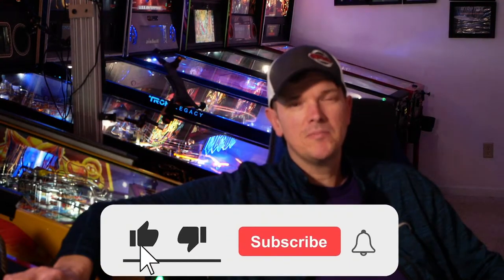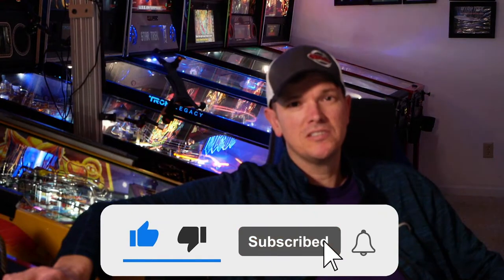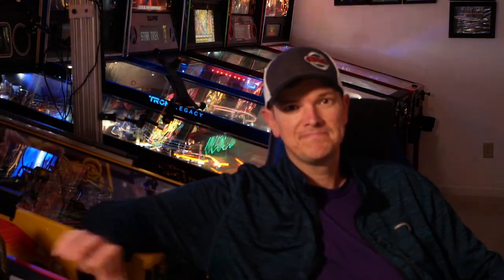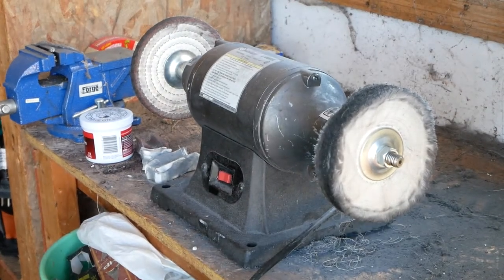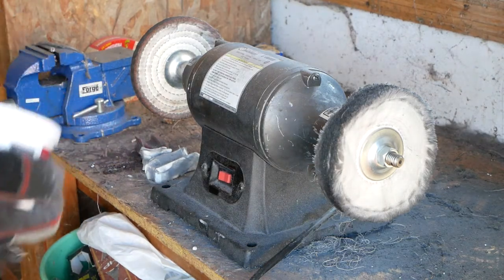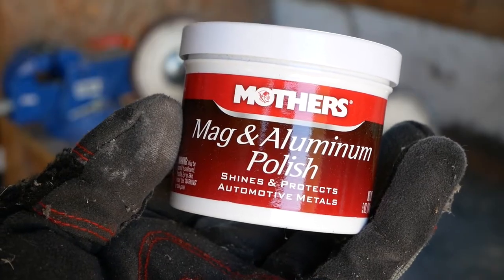Hi, my name is Tom Graff. I've been a pinball collector for over ten years and today I'm going to show you how you can polish your balls. The first thing you want to do is get some Mother's Mag and aluminum polish.